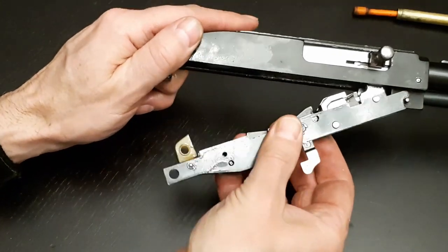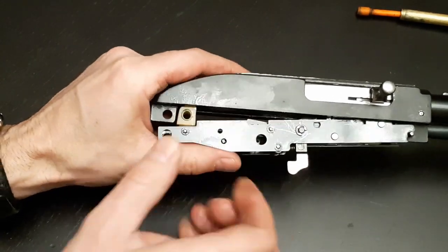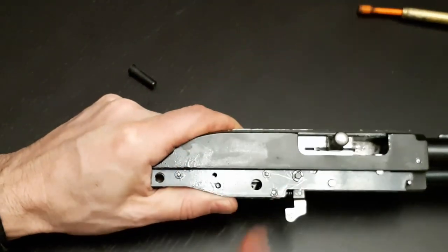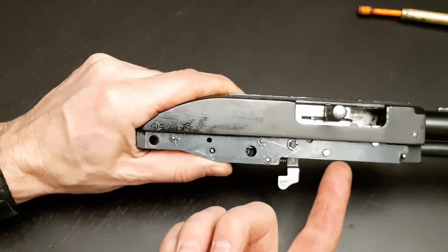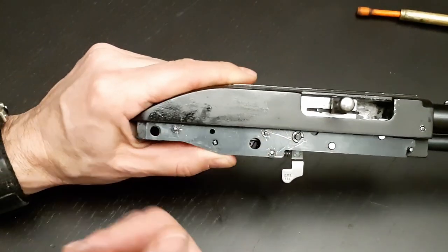Hook your action assembly in. As you start to rotate this up, pull the bolt carrier all the way to the back, and then finish pushing the action assembly up into place. If you don't do that, it's going to jam on that spring, potentially damaging it or straightening it back out, losing anything that you've gained.